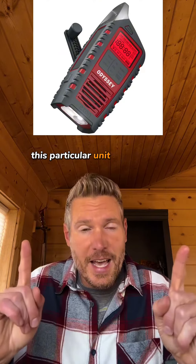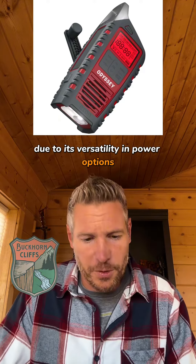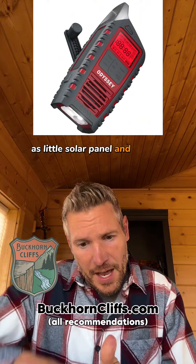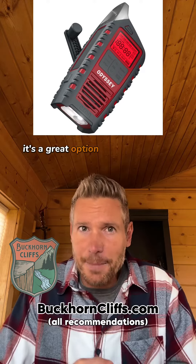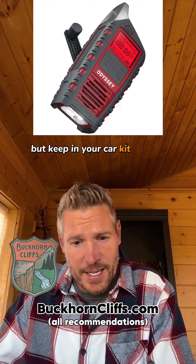This particular unit is my choice due to its versatility in power options: rechargeable batteries, AA batteries, a little solar panel, and a hand crank. It's also got a rugged build. You can even use this thing to charge your phone. It's a great option to not only have in the house, but keep in your car kit as well.